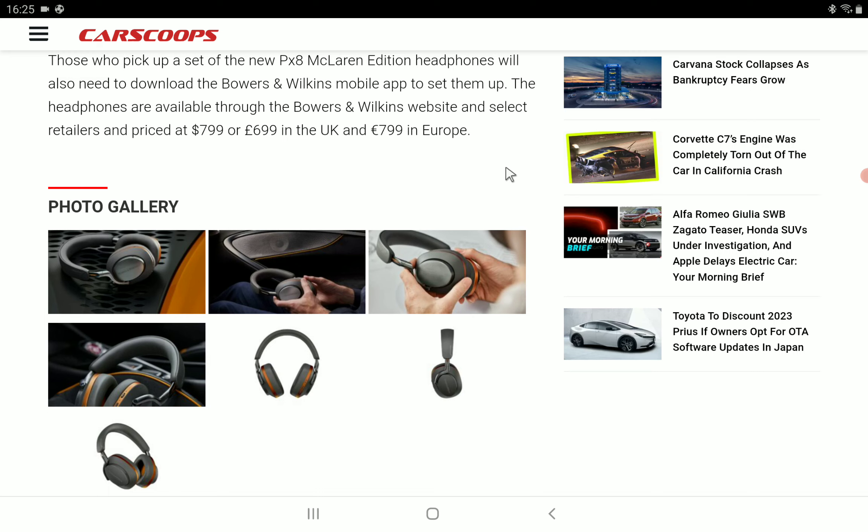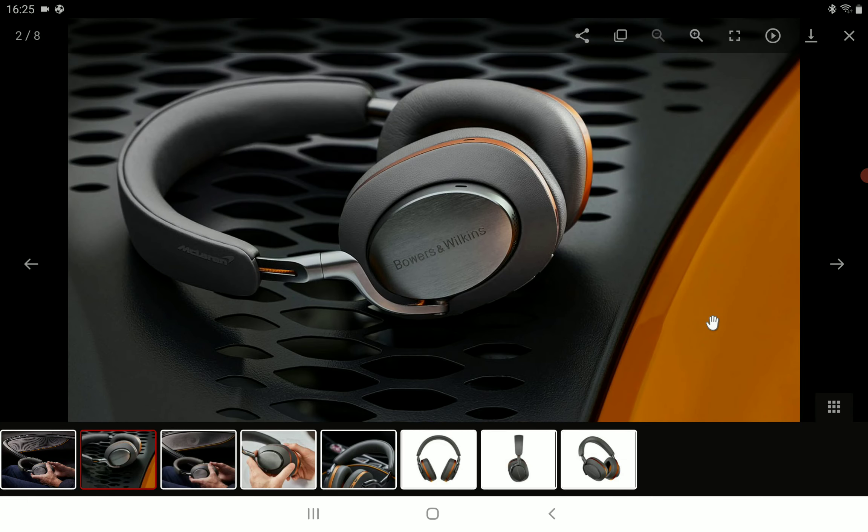If you like something that looks very cool, you would go for this. If you want a better look compared to the original, you will go for this. But if you need the same sound quality and want to spend less money, you will go for the original — this does not mean you're going to get something amazing by any stretch.